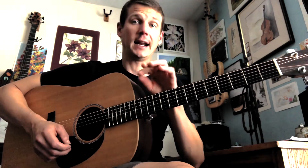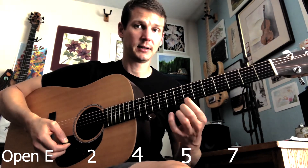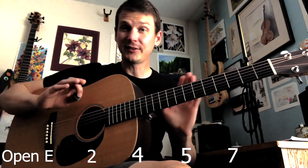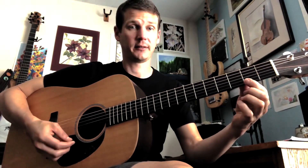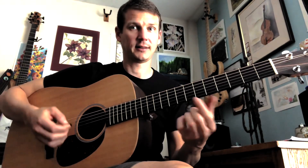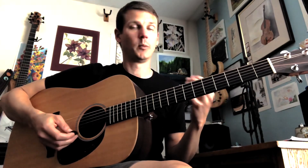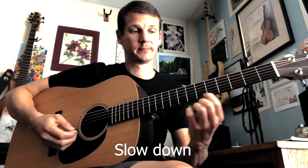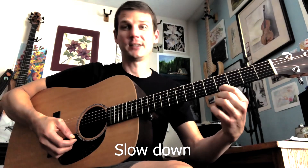Spend a lot of time practicing just that. I want you to go up and then back down. That's going up and then coming back down. Stay on each note for a second — let each note ring. One of the things that beginners often do is as soon as they play the note, they let it go because it's hard to push the string down. But hold the note, let it be long and ring out. Don't be in a hurry to get from one note to the next.